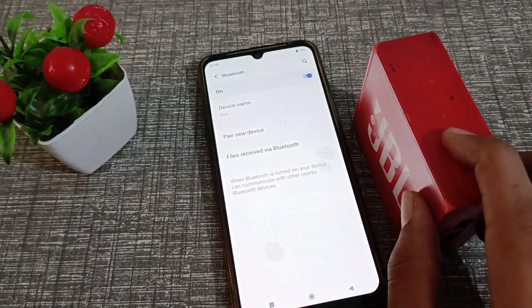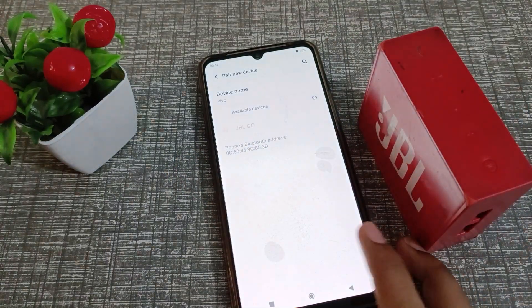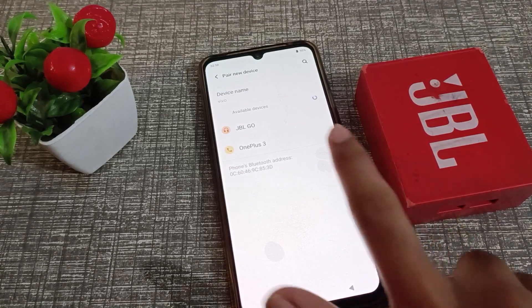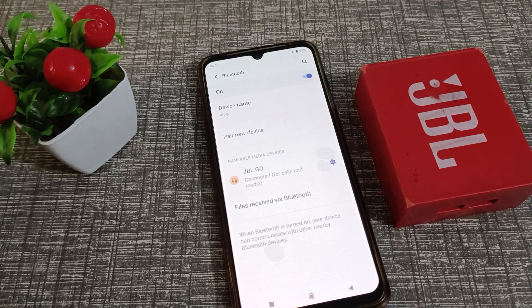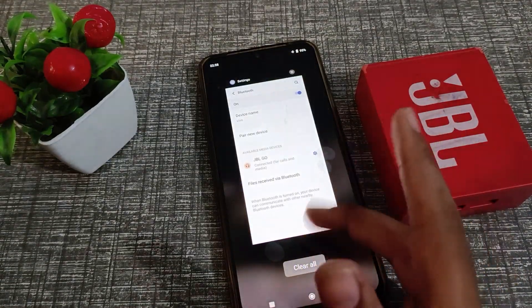Press and hold, then click on 'New Device.' You will see the JBL speaker listed. Click on the JBL speaker name and it will connect to your phone automatically after about five to six seconds. As you can see, the JBL Go has connected to our phone.